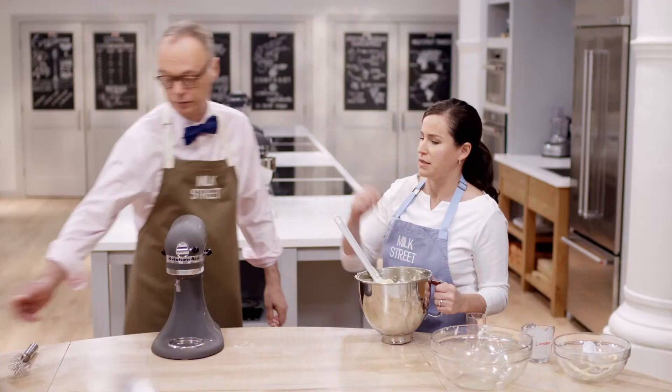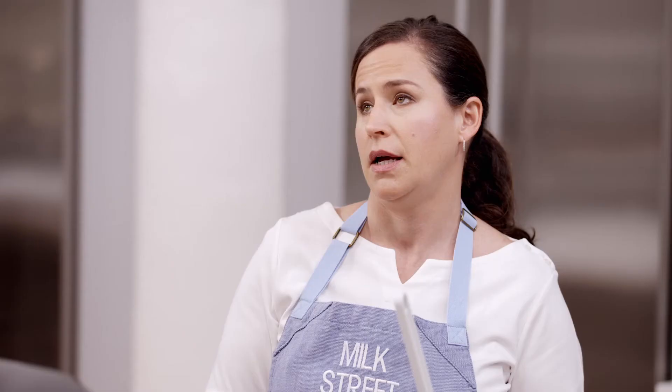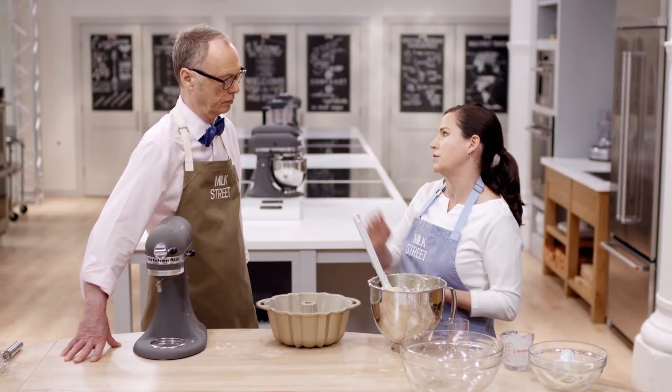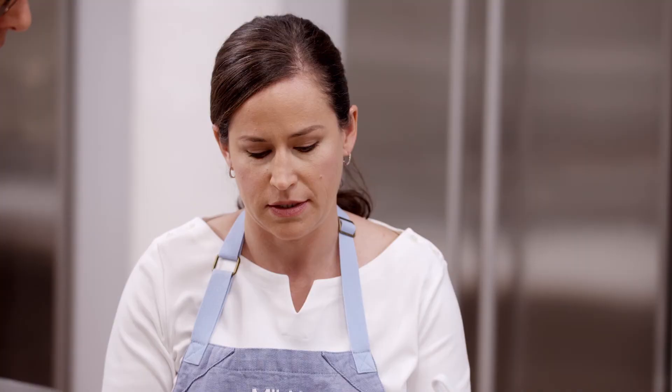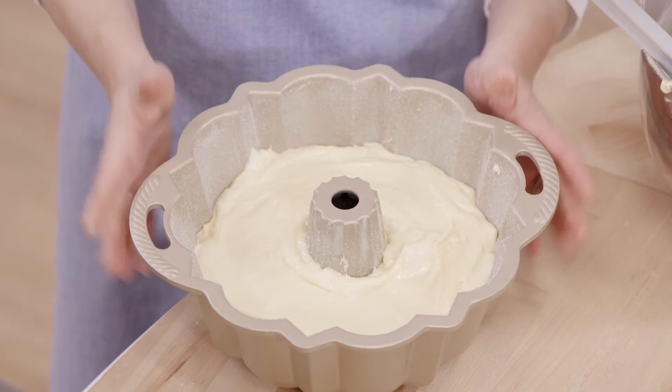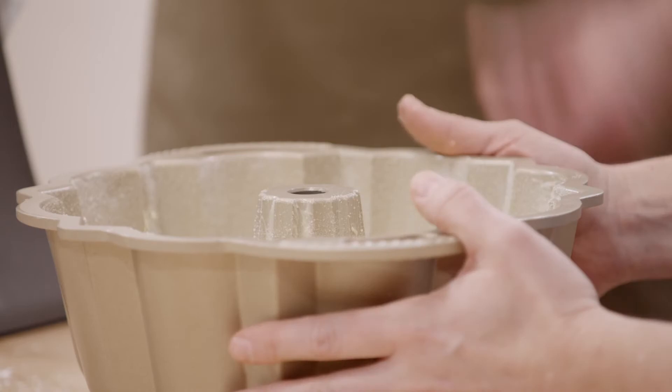We found that putting a very generous coating of soft butter in the pan - even using a pastry brush to get into all the corners and crevices - and then dusting it with sugar rather than flour not only made it not stick, but gave it a really nice crackly outer crust. Bundt pans are notoriously difficult because of their shape. I'm going to gently transfer this to the pan and put it into a 325-degree oven on the middle rack. It'll bake for about 50 to 60 minutes, checking early since it has whipped whites and can go from done to dry quickly.